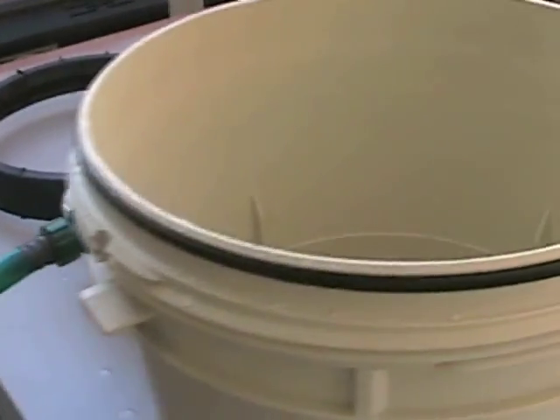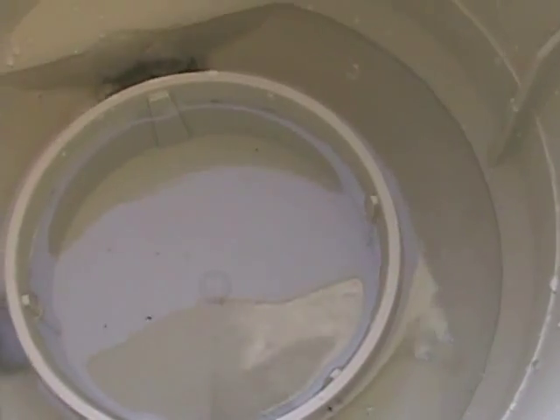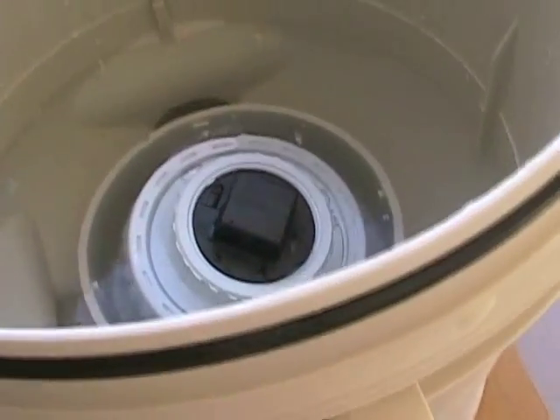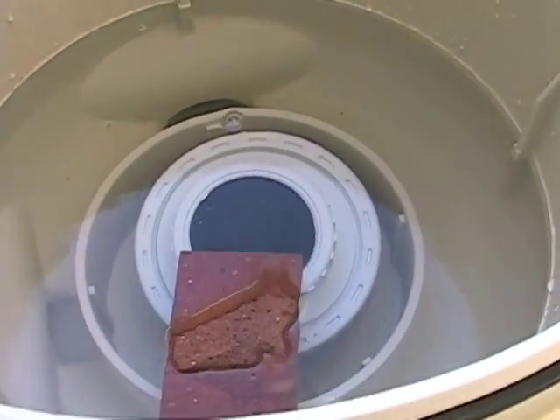And if you notice down here, once I activate it, it fills with water. And while that's doing that, I'm just going to plop this in and weight it down, make sure it stays at the bottom. And when it gets up a little bit, I'll put the top back on.